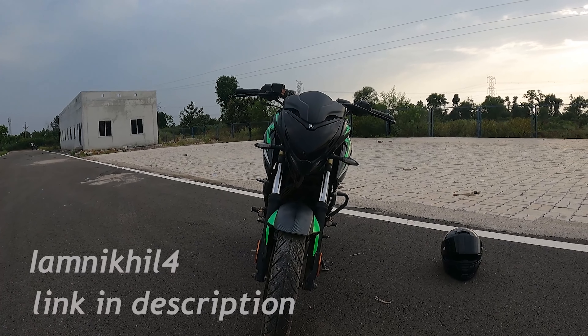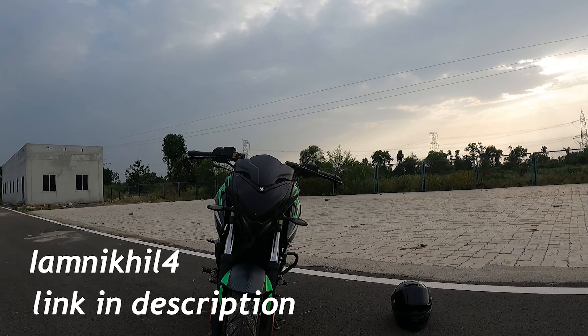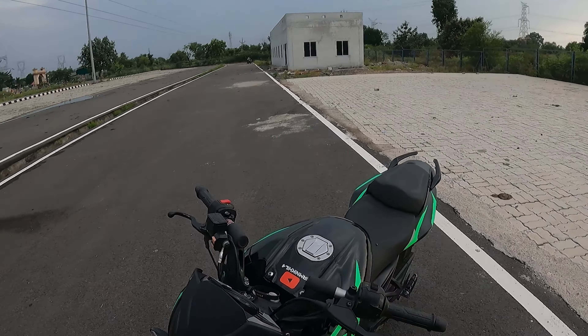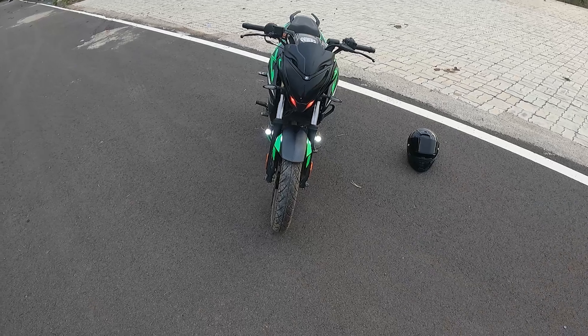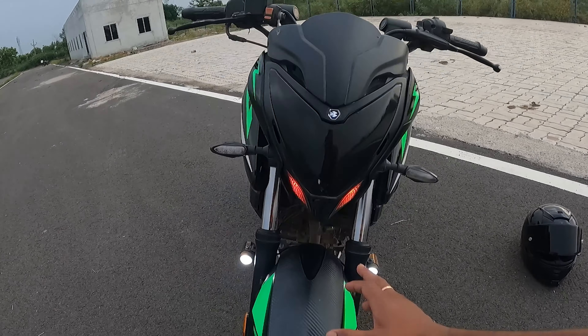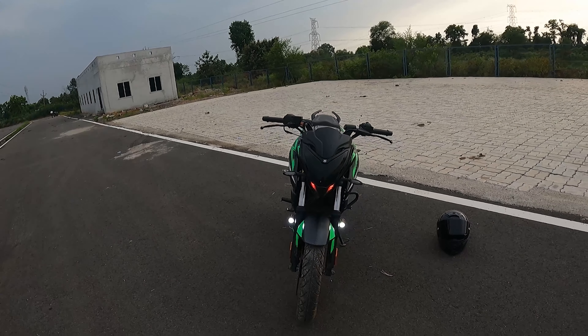So for the front look — I've got this light black wrap and you'll see how it looks. Look at this light, and this one, and look at all of them — look at how beautiful these lights look. It's a very good look overall.